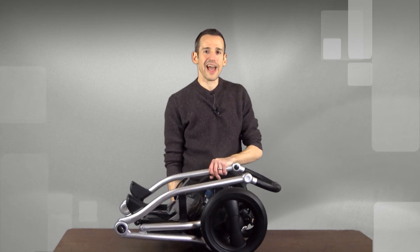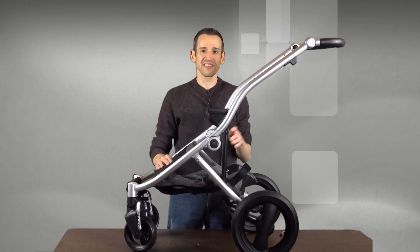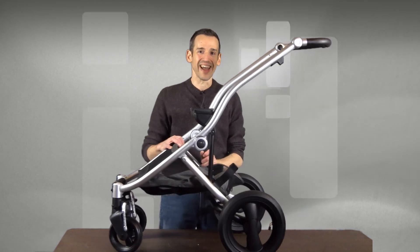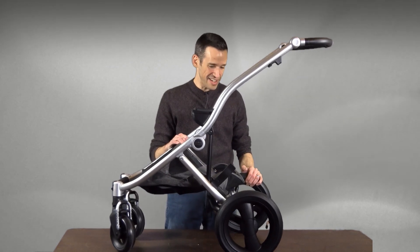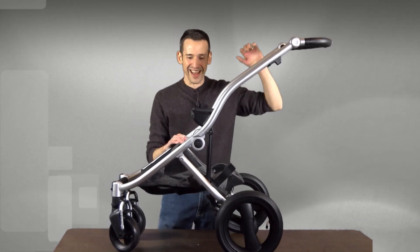Hey everybody, it's Lon Seidman with a Dad Pro Tip Review. Today we're looking at the Britax Affinity Stroller. This is like the Mercedes-Benz top-of-the-line stroller for your child, and it certainly feels like that, and certainly has the price to feel like that.